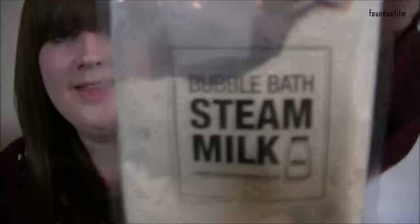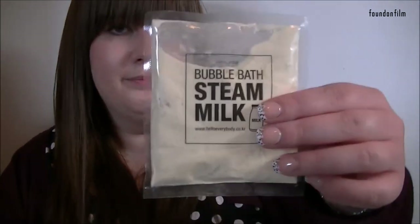Now we have this, which is quite interesting. This is by Hello Everybody — these are the people who did the bubble bath that was in the last box I had, I believe. And this is the Bubble Bath Steam Milk, and it's four dollars. It says 'pour the bath powder into your bathtub and fill it with hot water; bubbles will form as the water fills up the tub; enjoy a hot bubble bath for 15 to 20 minutes and then rinse.' I've never tried milk in a bath before, but this looks interesting.